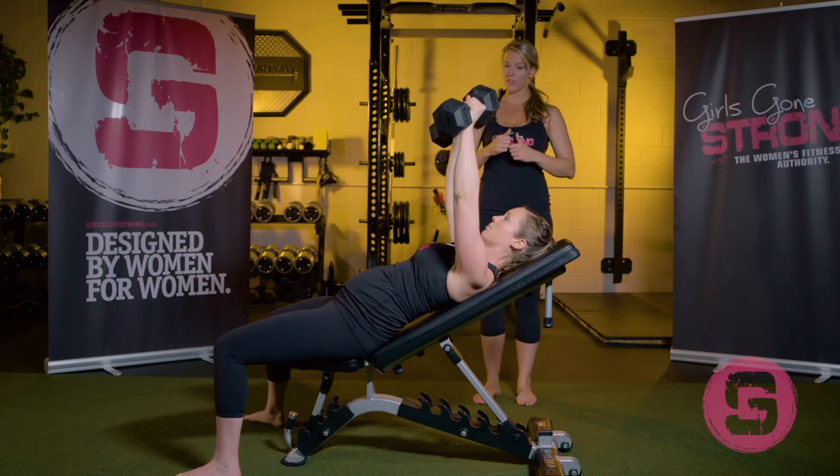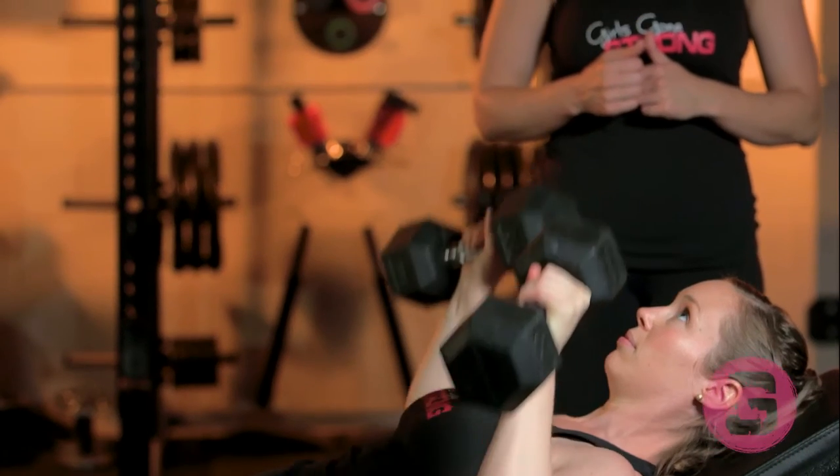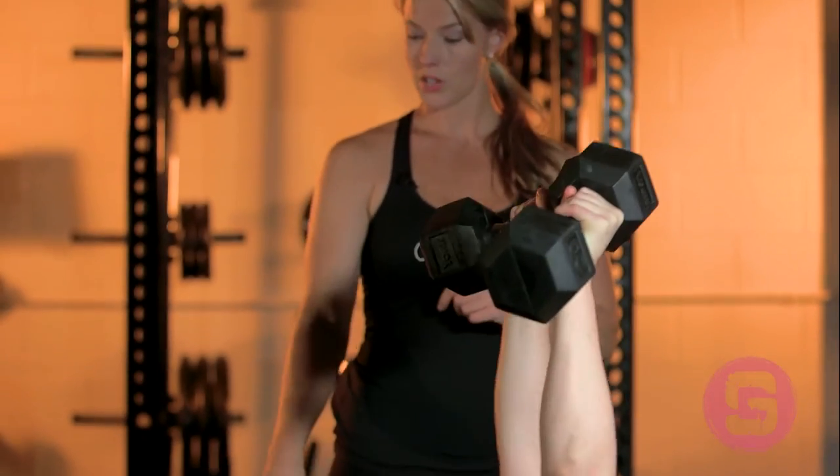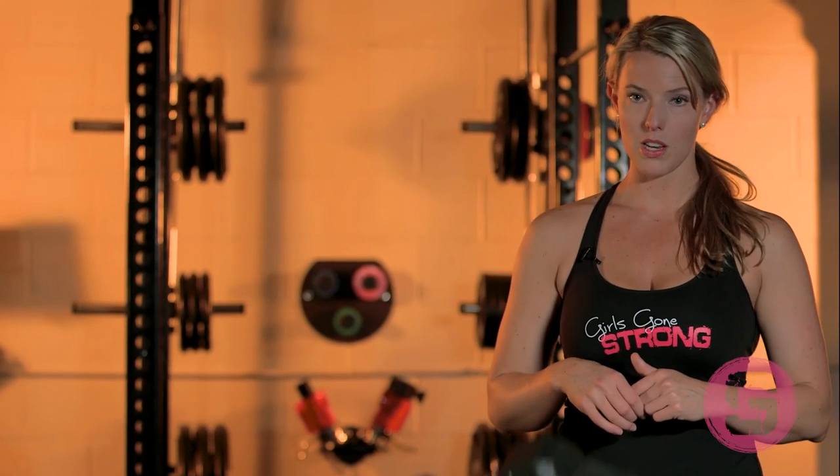Elbows are at about 30 to 45 degrees. She's doing double arm now with a nice neutral spine, core braced, glutes are tight, and feet are planted into the floor for extra stability.